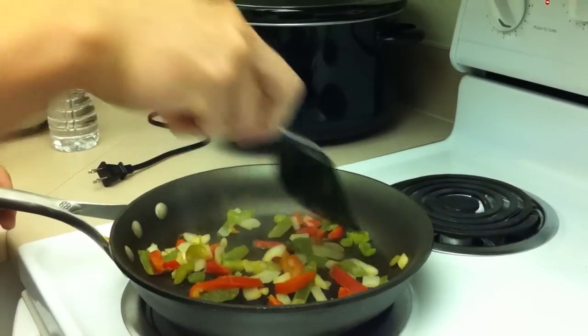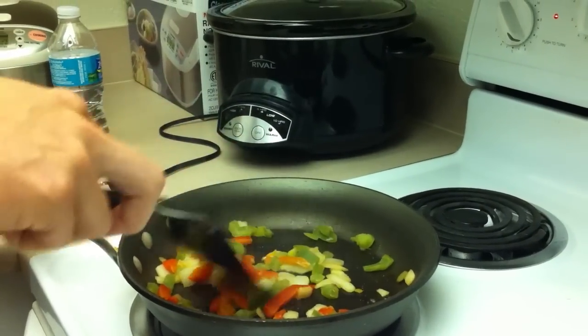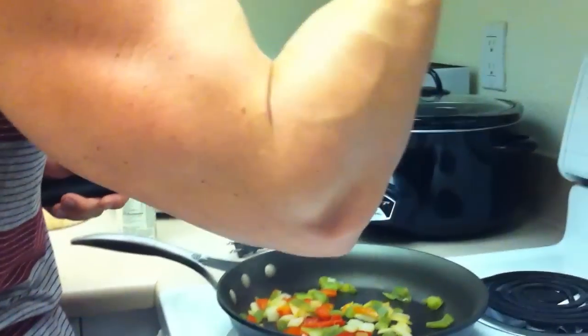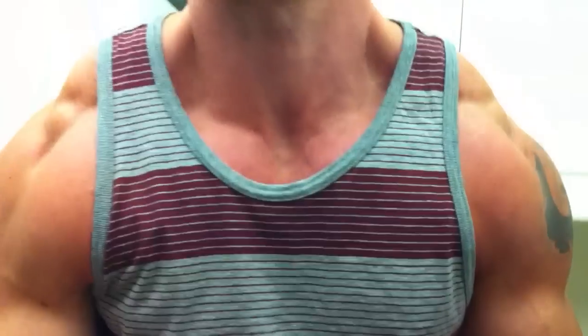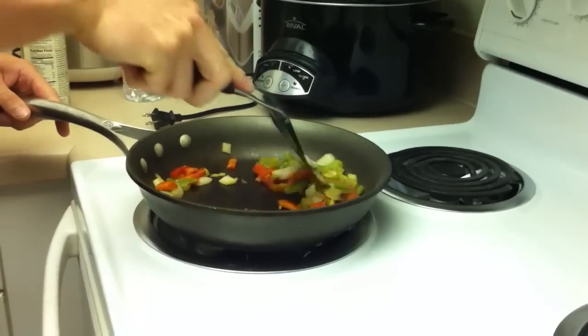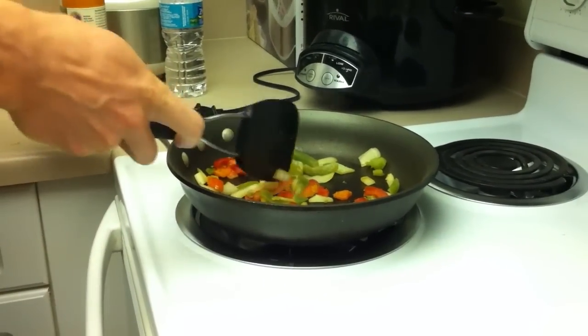They're cooking really fast — the pan was really hot. These things are already looking good.